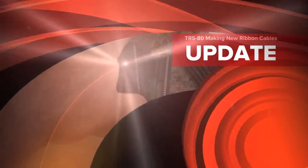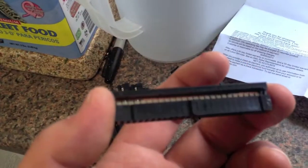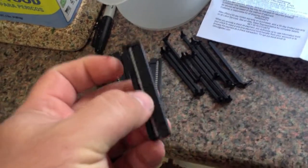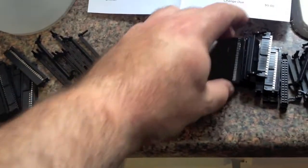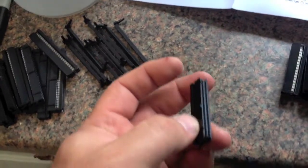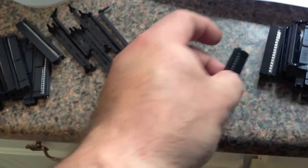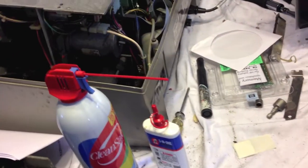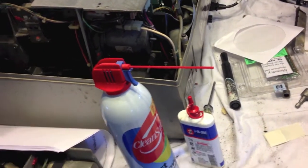I've also ordered some parts here. This is a ribbon cable connector — a 50-pin female connector. I have some 34-pin female connectors for the ribbon cable. What they're for: first of all, the 8-inch disk drives use a 50-pin connector.